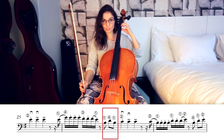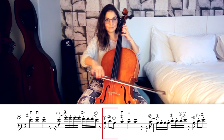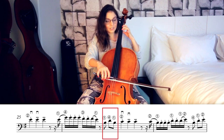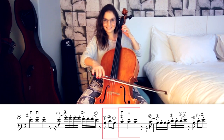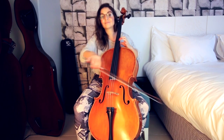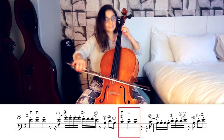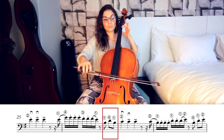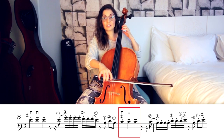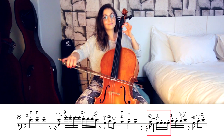Now we jump back to first position on the A string: B with first finger, then D with fourth finger, back to first finger, and then second finger for C. The same accent technique applies here: first, fourth — B to D, back to first, second finger for C, and then accent on the second C. Then again B to C, and then three more C's.